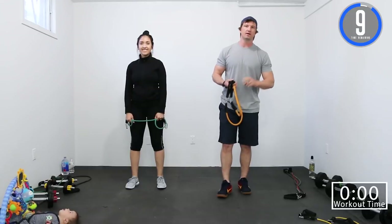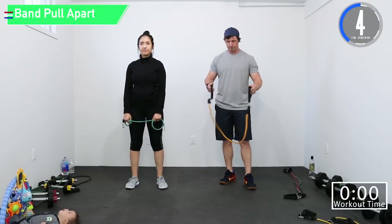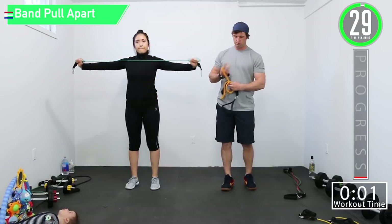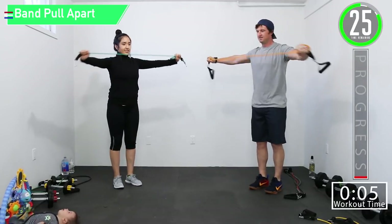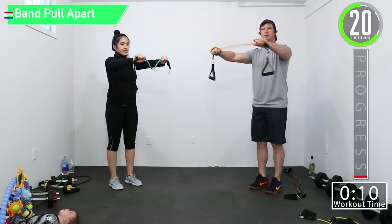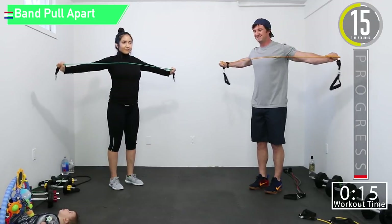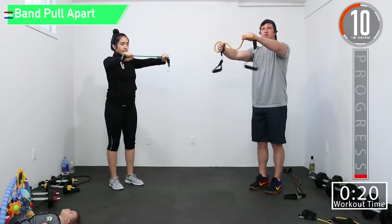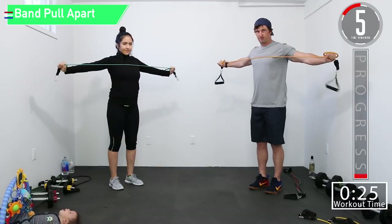Our first two exercises are band pull-aparts and bicep curls. Just taking that band — not a ton of tension on it, but you want to be able to feel it in those rear delts and the back of your shoulders. Controlled movement on this. You can increase or decrease resistance as you feel necessary.